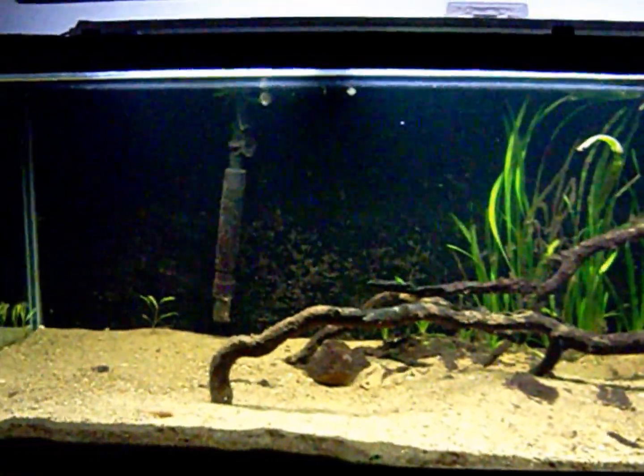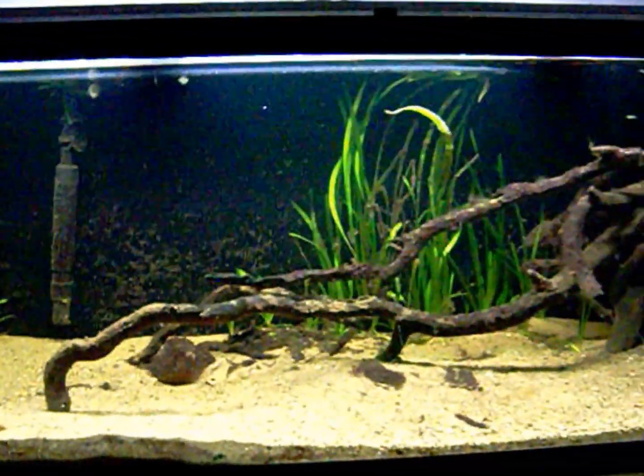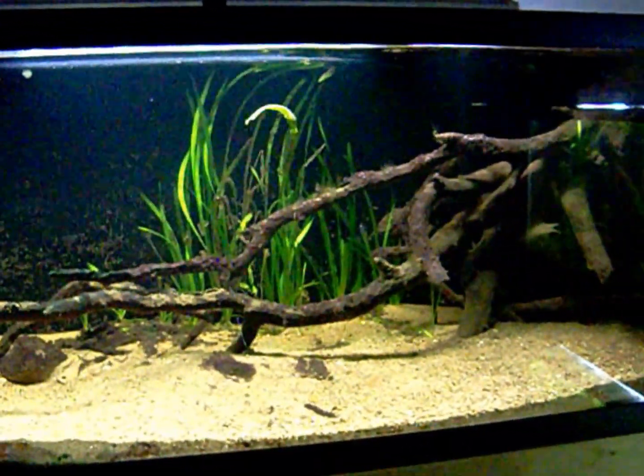Hey there, native fish people. Mr. Catfish here. A lot of you have been asking for an update on my fish tanks.